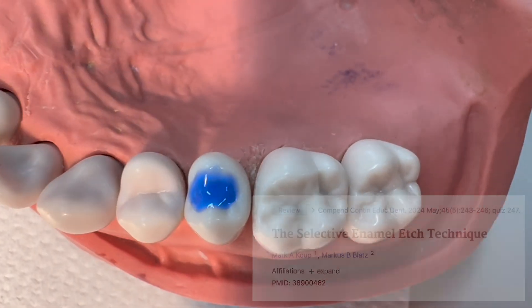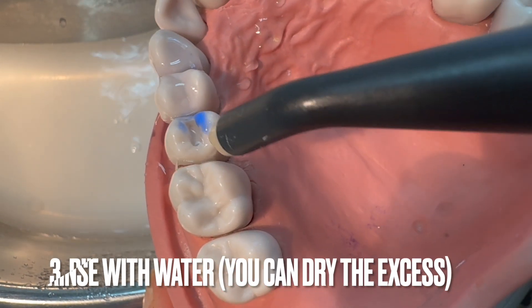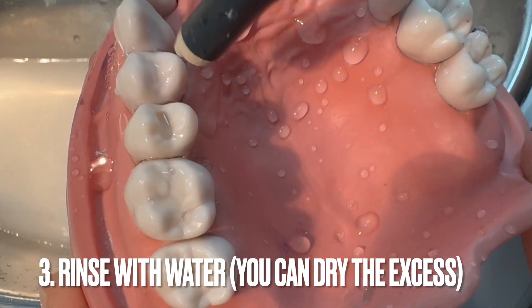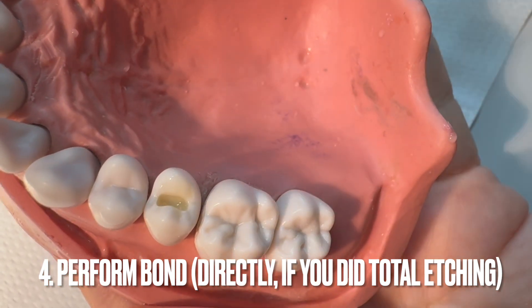There is a recommended reference for you guys — a very nice article from Prof. Blatz and his team. The next step is to rinse with water. The time of etching depends on the materials, and then we are going to do the bonding.